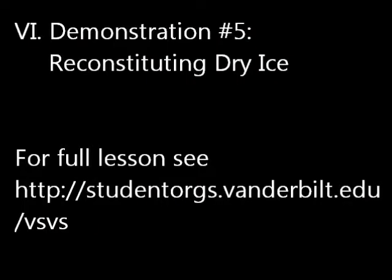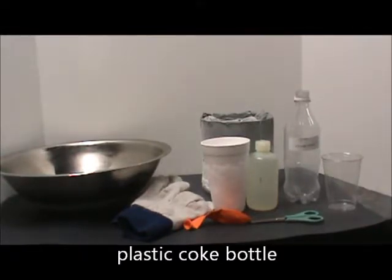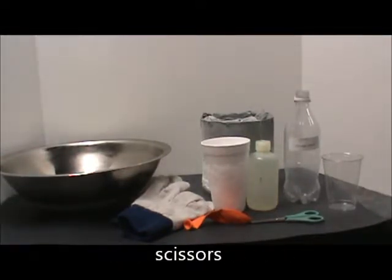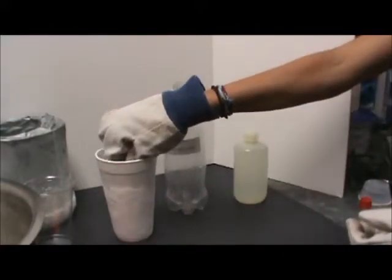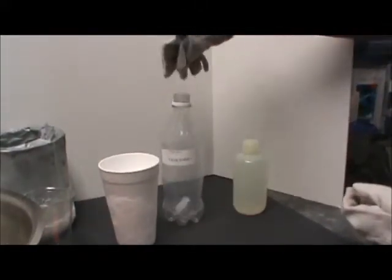Demonstration 5: Reconstituting dry ice. For this demonstration you will need gloves, a balloon, dry ice, liquid nitrogen, water, a plastic coke bottle, a 10 ounce clear plastic cup, and scissors. Place several smaller pieces of dry ice into the plastic coke bottle.